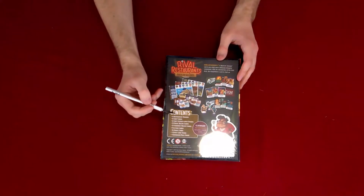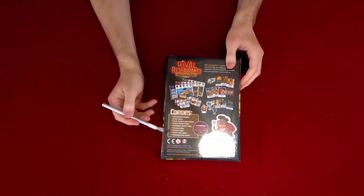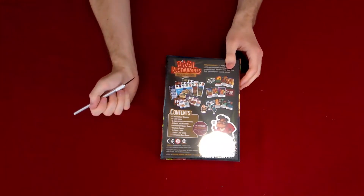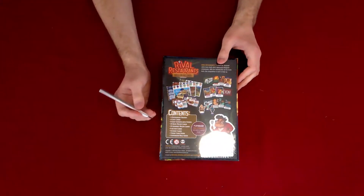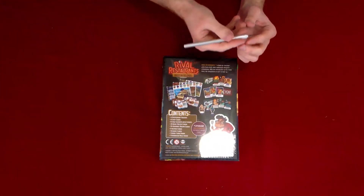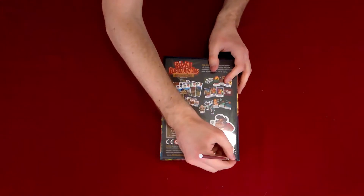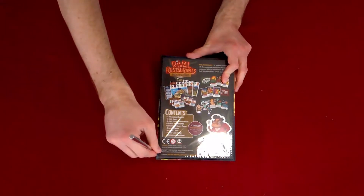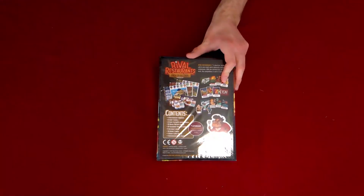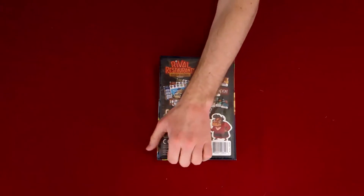We have our contents right here. There's a warning saying this is an expansion — it is not a standalone, and you do need the main set to play this. I know there's been a trend of expansions being standalone, but this is not the case. If you do not have Rival Restaurants, you're going to be in trouble.